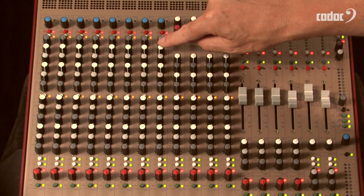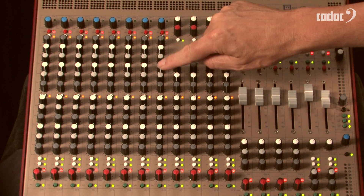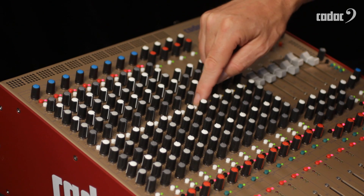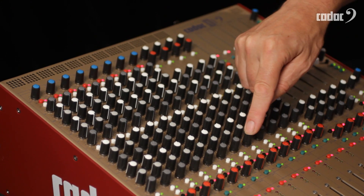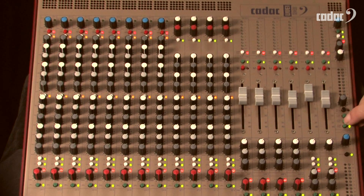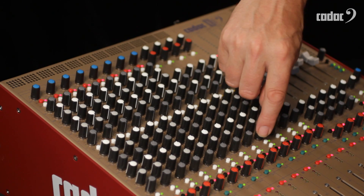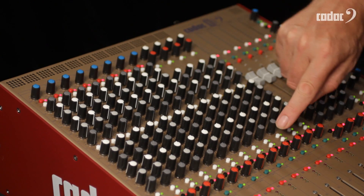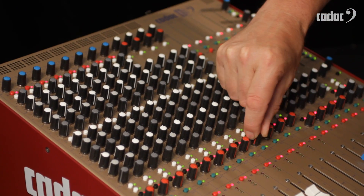We then have four bands of CADAC EQ with swept high and low mid range, an EQ in and out button, and six auxiliary sends which are switchable pre or post fade in pairs. There is also routing to groups one and two, routing to groups three and four, routing to left and right masters, and a pan control.